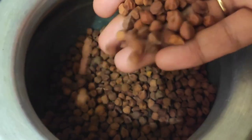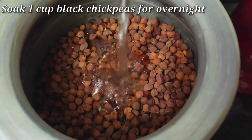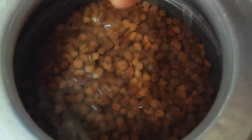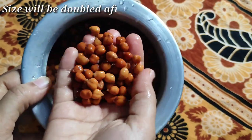I have here 1 cup, that means 250 grams of chana. You can soak it overnight. Add a little water — the water quantity should be double the amount of chana.